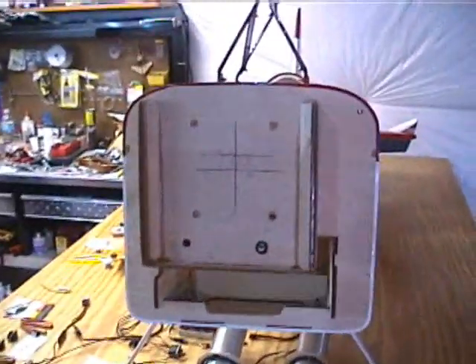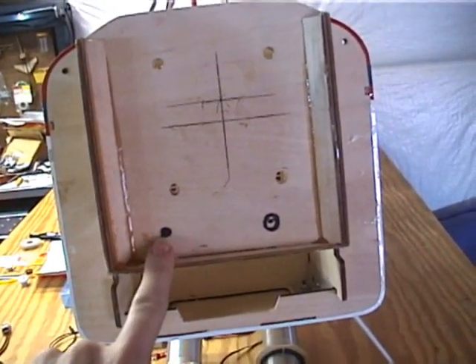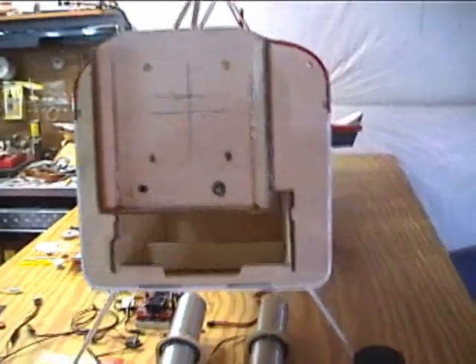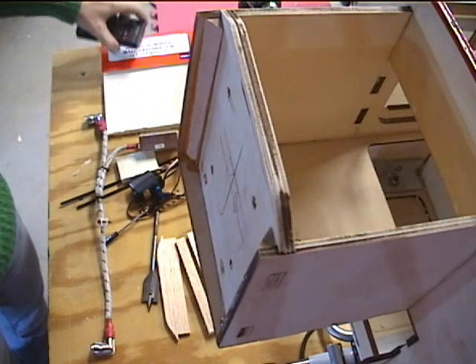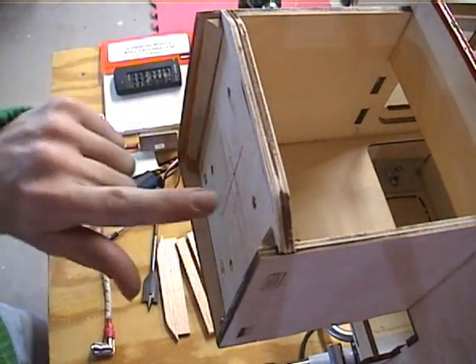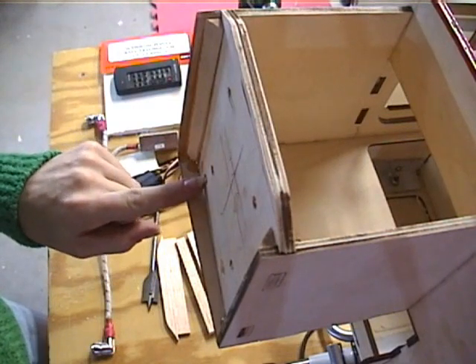So let me get the engine bolted up on here and I'll show you how I marked my location for my throttle and my fuel. I'm going to go ahead and drill those out right now while the engine's off. Then I'll show you how I got those measurements.